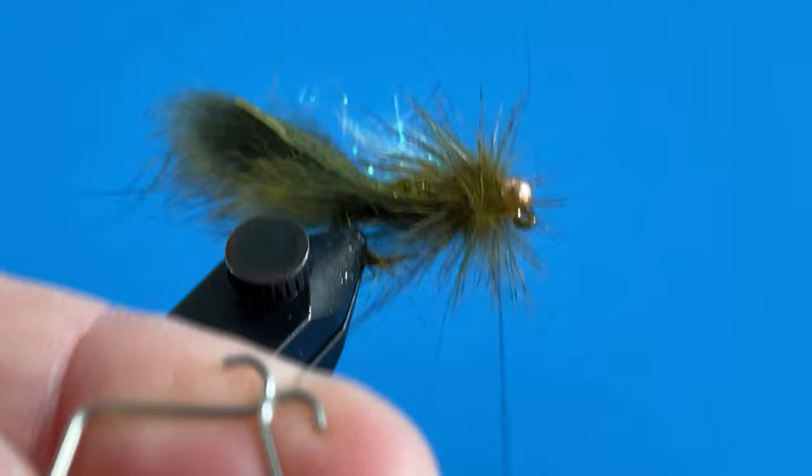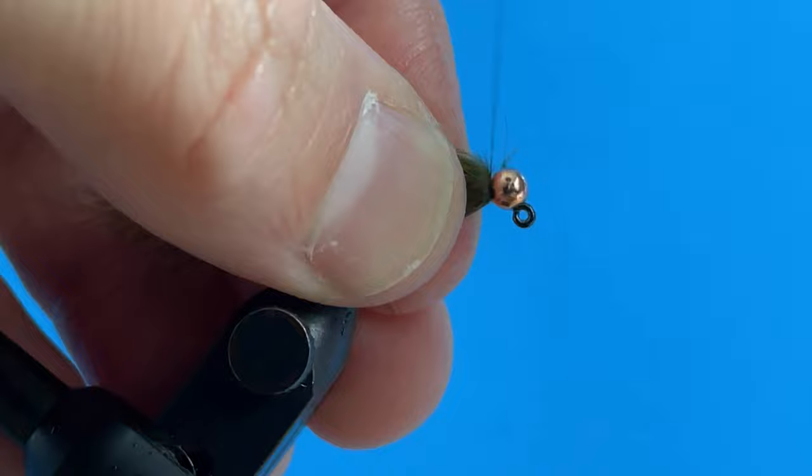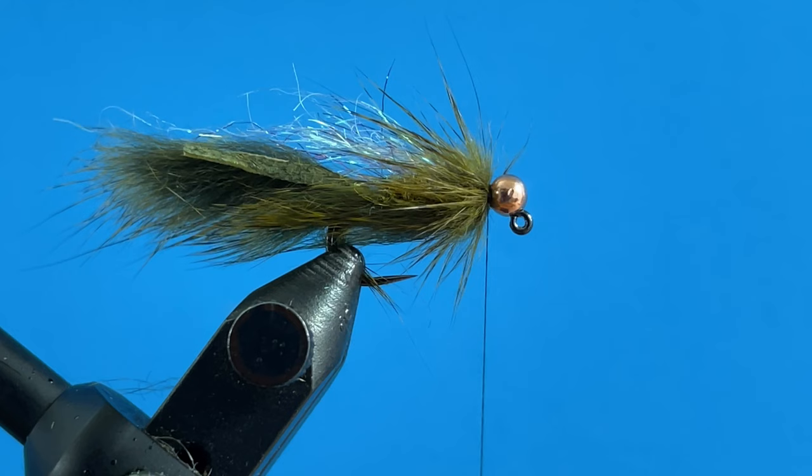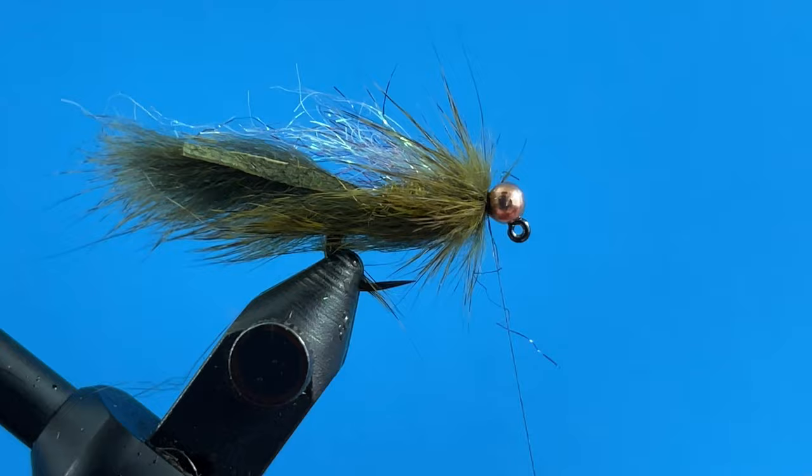Now I've captured that. I come in, trim that off, kind of preen these back — getting my fingers wet helps. We've filled up a good amount here. Then I'm going to come back in with that same red dubbing and add just a little bit of a hot spot on the collar of this fly.